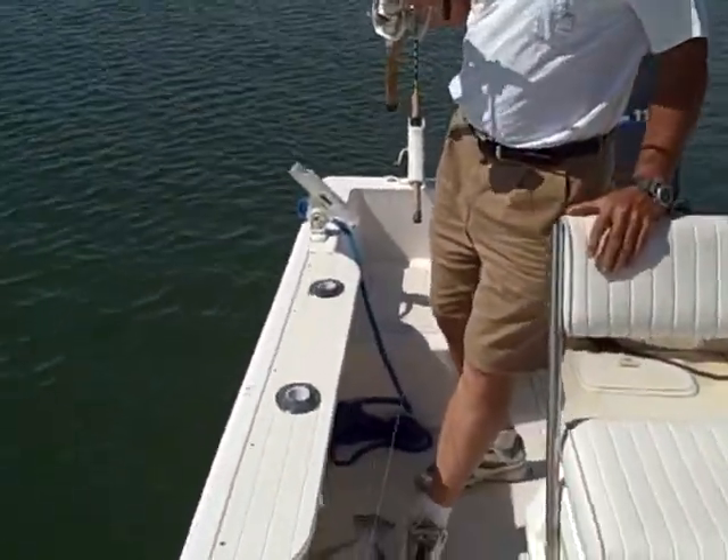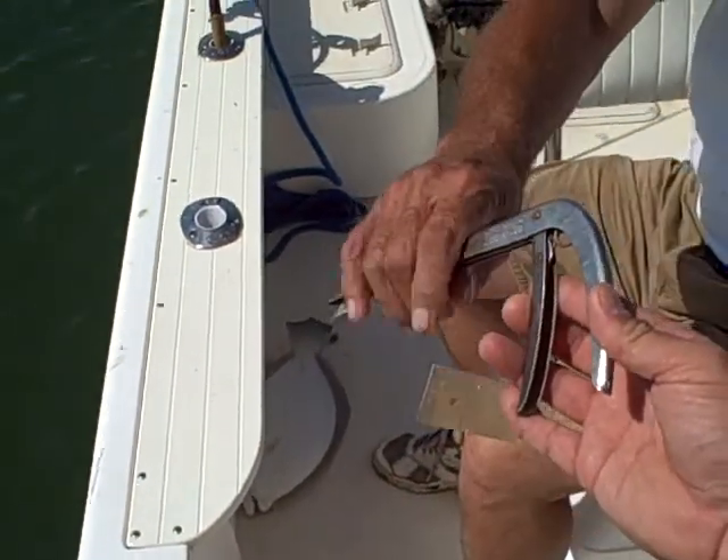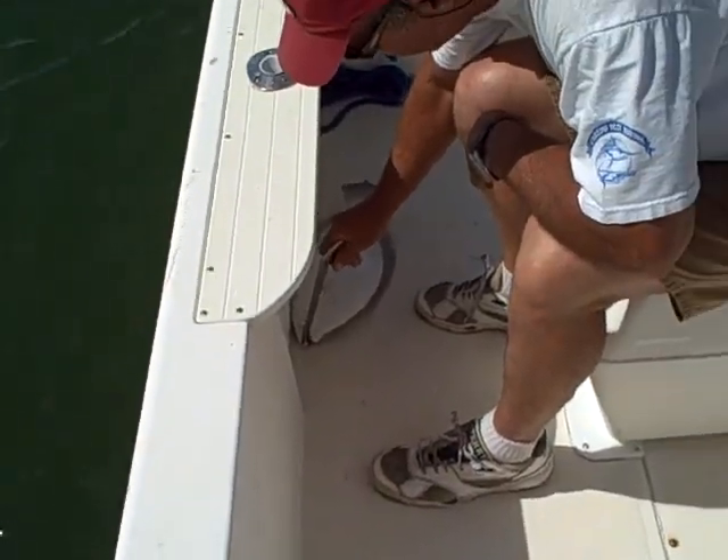That thing there is 18 inches or 20 inches. There's a scale right here. There's a hook out if you need to use that. About 19 inches. Yeah, that's what we're looking for. There's a hook right here, man.